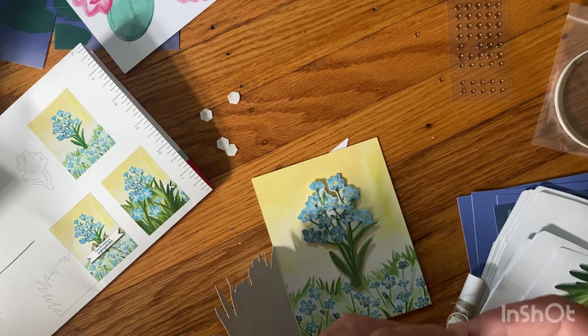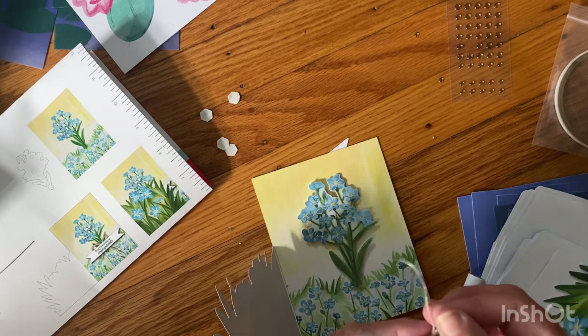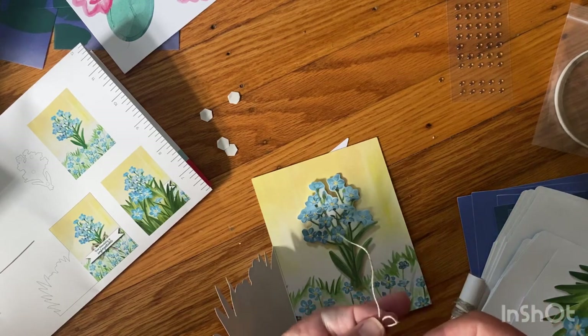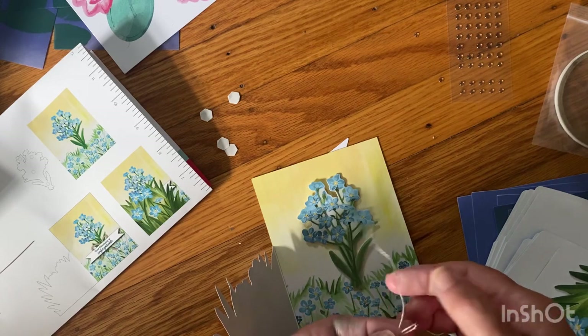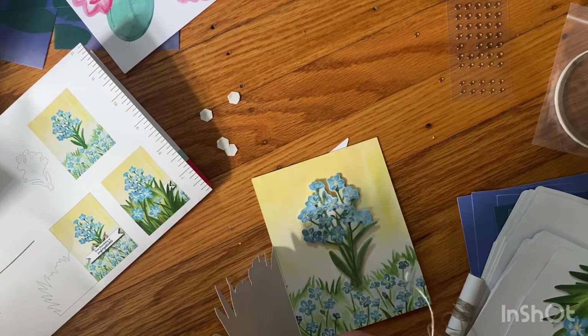After this unboxing I'm going to be making projects — junk journal projects — so hang in there, my friends. If this doesn't interest you, I know we're not all card makers.